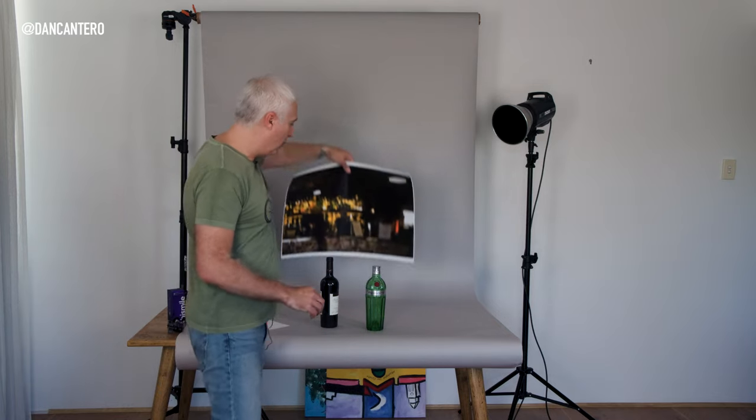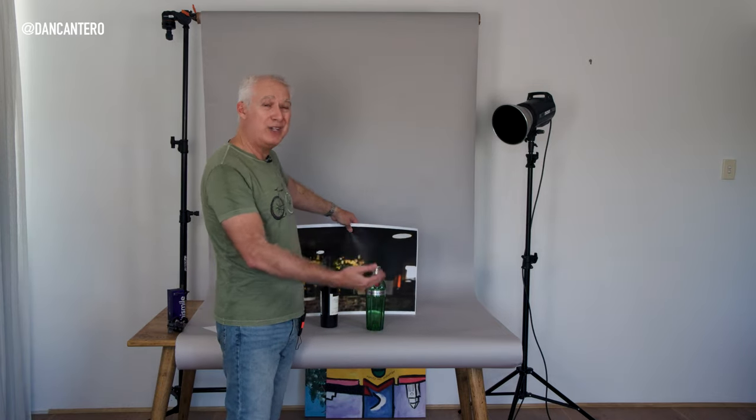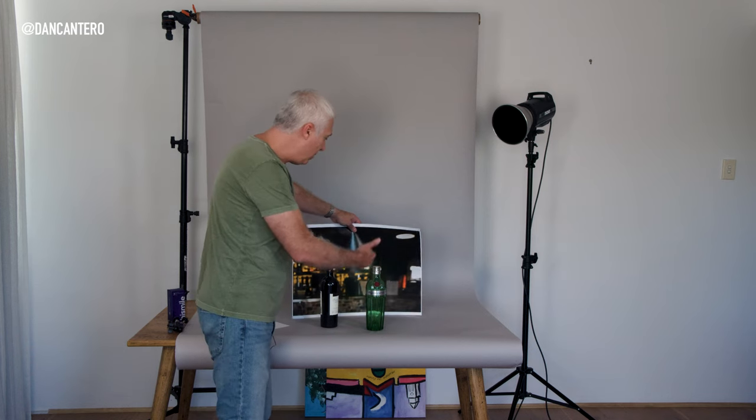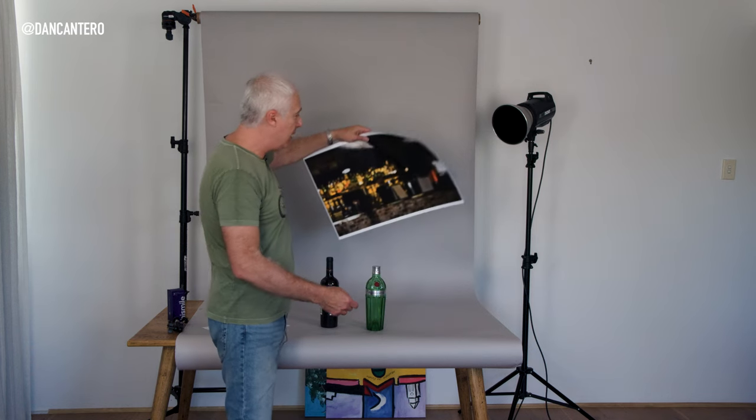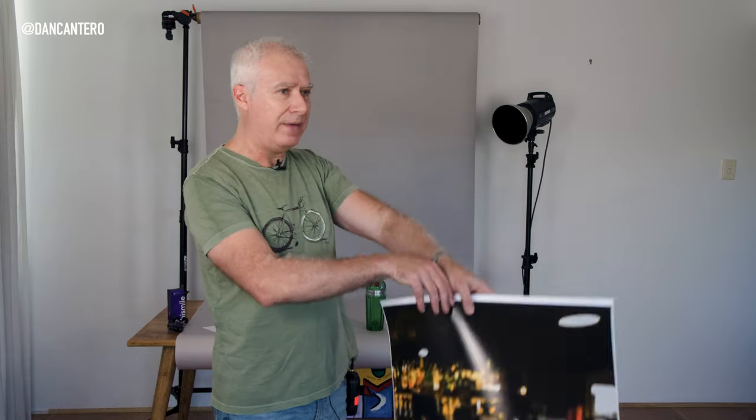This printout goes behind the bottle when I'm shooting it. So I will light the bottle, which naturally lights the background, and you're going to be able to see that through the bottle. Something to keep in mind is that this works really well. You can also use more expensive transparencies where it's a transparency with a softbox behind it lighting through it, but honestly you can get away with a simple printout like this and I think it's just as good.